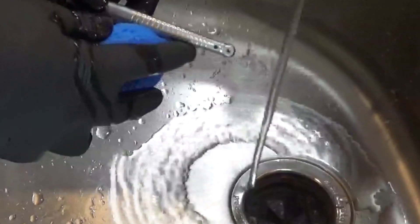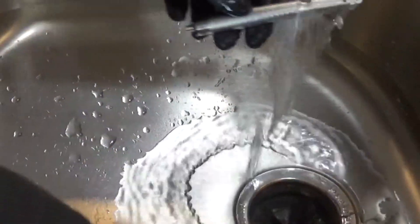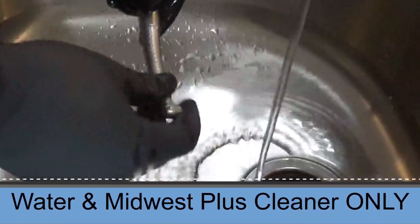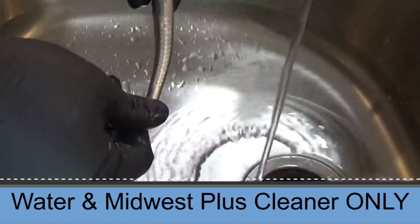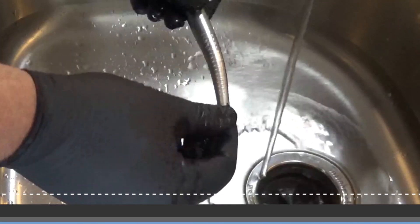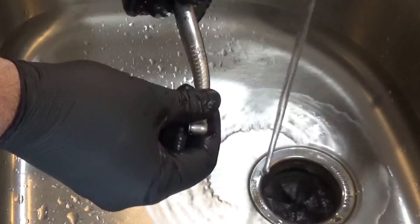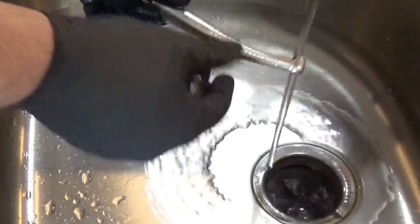We want to make sure if it is the fiber optic version that we clean the little light window and make sure that's nice and clean. If it's a non-fiber optic handpiece, you don't need to worry about that. We're going to rinse this under running water. Water and the Midwest cleaner do not hurt this handpiece, but we do not want to spray, wipe, or soak with any disinfectants, alcohols, or chemicals. Just water and the Midwest Plus cleaner to remove any exterior debris.